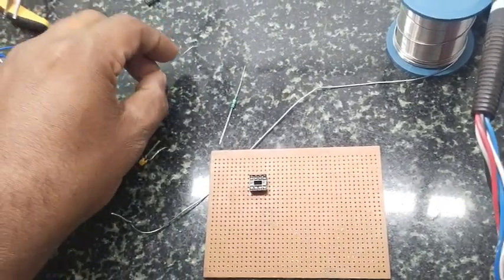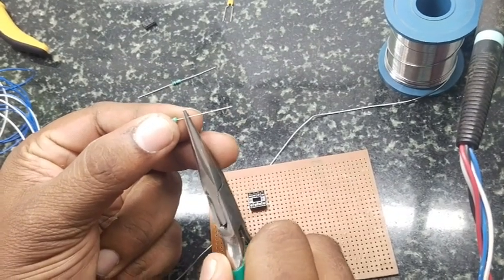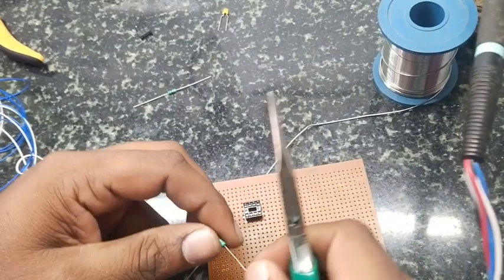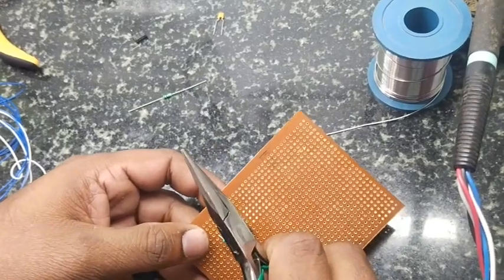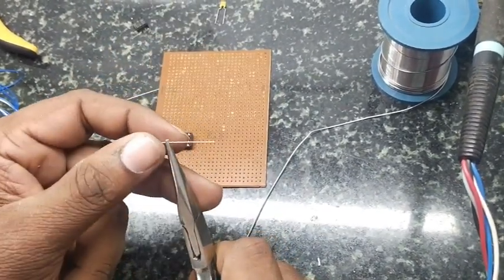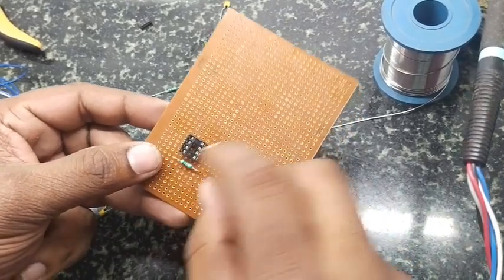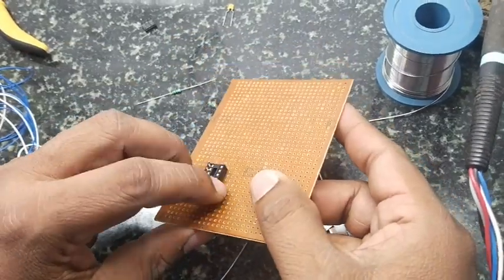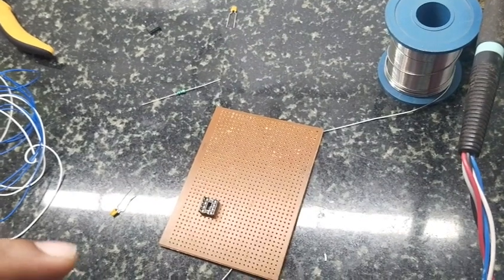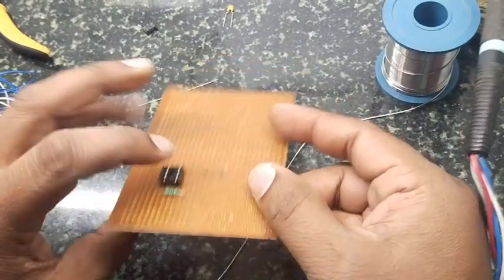Next we have to connect the supporting components. Before inserting and soldering a component, verify its value — check resistor value, capacitor value, and whatever other values apply. Capacitor polarity, diode polarity — these polarities should not go wrong. IC first pin also you have to take care of. On the IC there will be a notch; from that is where the first pin starts. You have to bend the components properly, ideally a 90-degree bend, as neatly as possible.